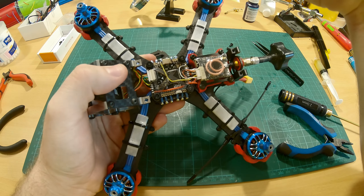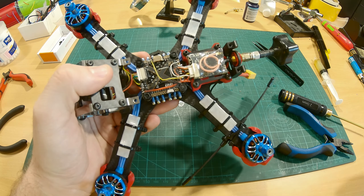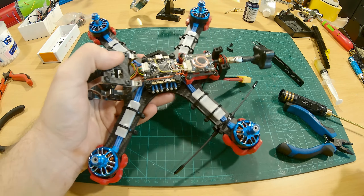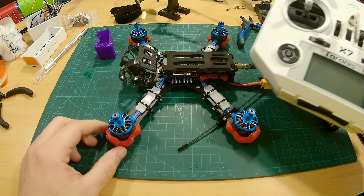As you can see it actually does a good job, and none of the cables are moving like before. So let's reattach the top plate — that feels good. And next we're gonna bind our radio to our receiver.